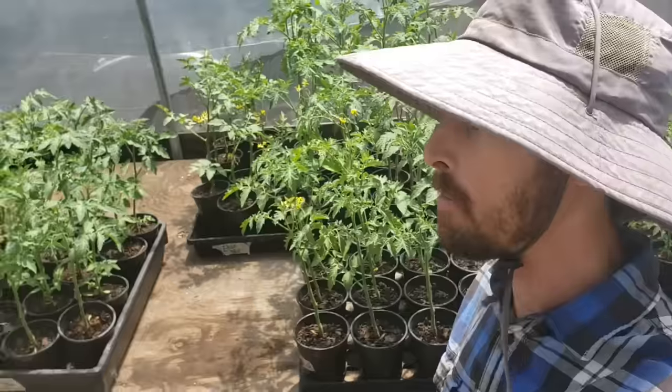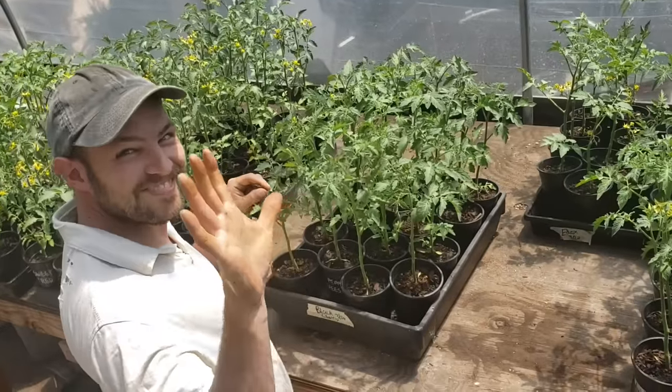Hey everybody! Welcome back to another Nature's Always Right video. Today I'm gonna show you guys all about planting tomatoes. It is tomato planting day here on the farm. I've got my buddy Eric with me helping me out. Thanks a lot Eric. We're gonna be planting over 200 tomatoes today and we're gonna have a whole process on how we do that.